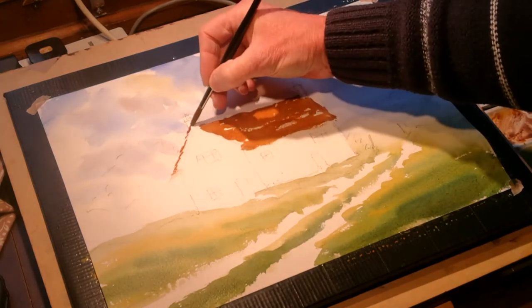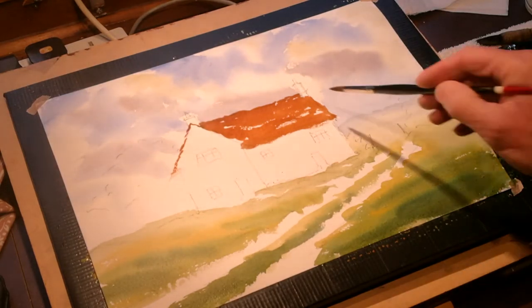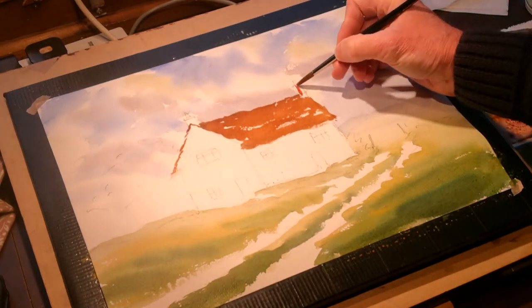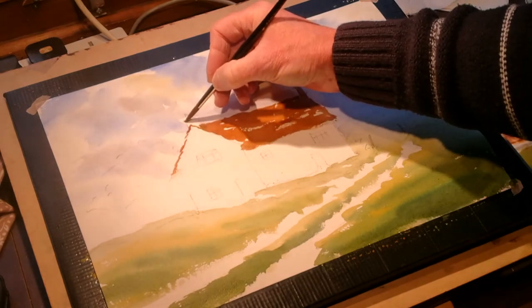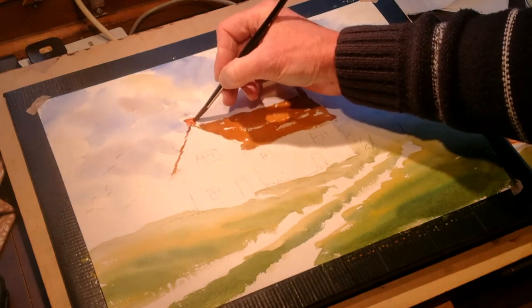Just a touch there where you're going to see where the chimney finishes. While the roof is still damp, I'm going to drop in a chimney. I'm adding a little rose madder to the light red because I only want to do the shadow side to start — I'll leave the sunlit side and do that shortly. That's the chimney dropped in.